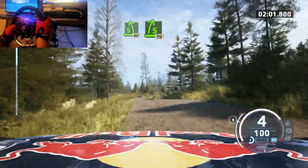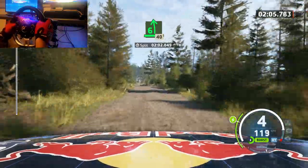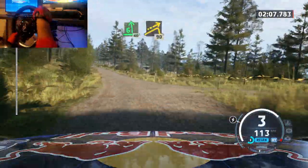5 right, short of a big jump, 50, 5 right, short of a crest, 70, 6 left, through junctions, heightens, 40, right of a big jump, 90.